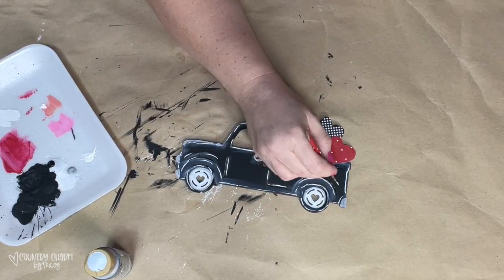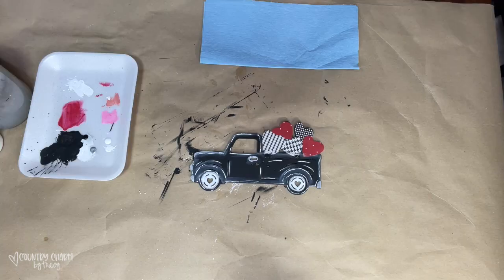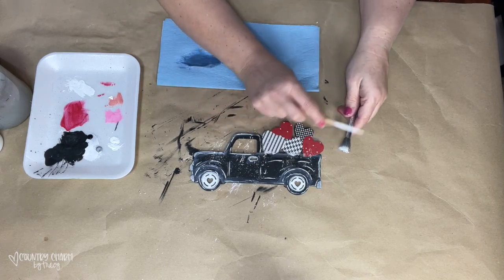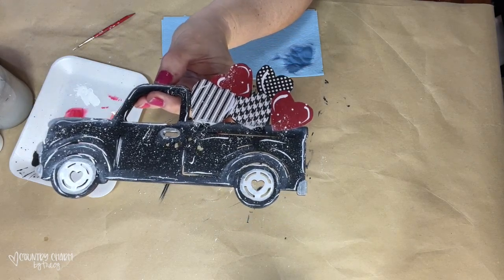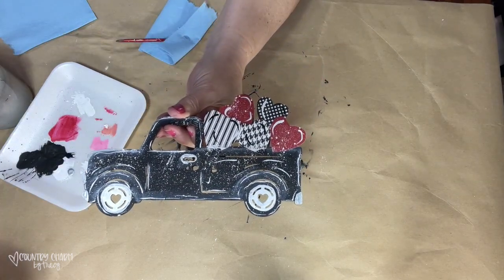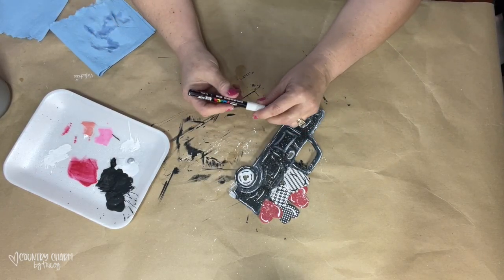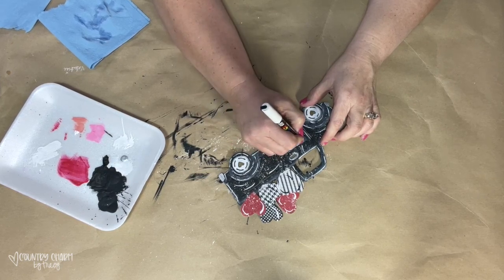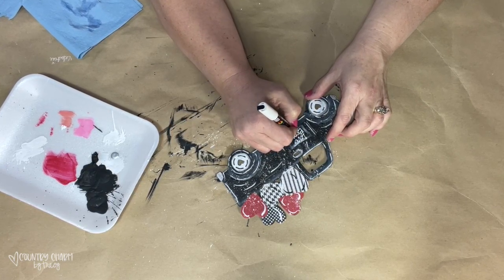I add some detail lines — they're not perfectly straight, kind of cattywampus — and that really just brings the truck to life. Now I'm going to add some splattering, which I really like; I protect my table because it's a little messy. I also put some highlights in the red and black hearts with little swooshes. I have a white paint pen, and on the door I put some shading like a rectangle to give it the look of a sign, then I hand-letter 'Love Express.'